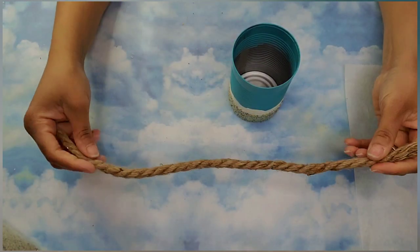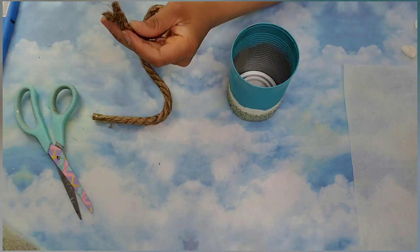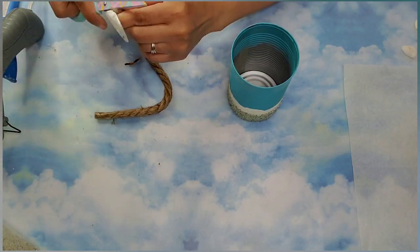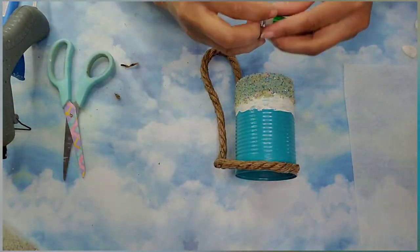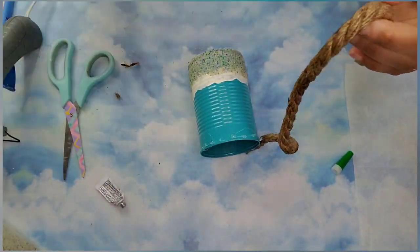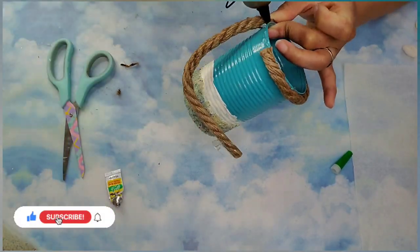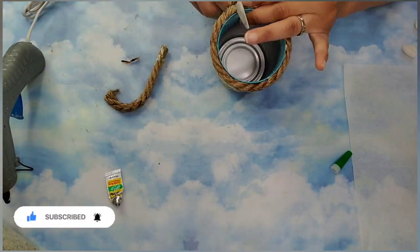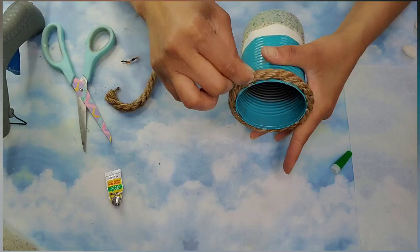Once that dried I'm coming in with some rope from Dollar Tree — I'm burning off all the little fuzzy edges. I like things to be nice and neat, and I'm making sure the end is nice and straight. Now I'm using hot glue and a combination of gel super glue to glue the rope to the top section of the can to ensure it stays in place. If you enjoyed this video so far, please leave me a thumbs up and subscribe — it's free and it means the world to me. Don't forget to hit the notification bell so you're notified each time I upload.